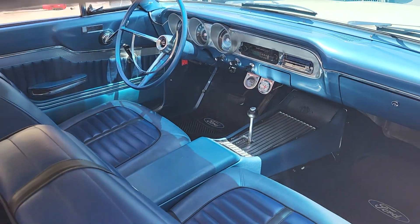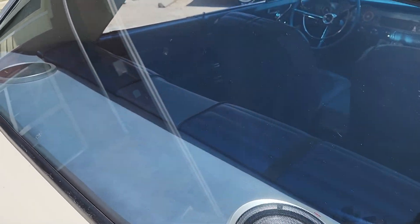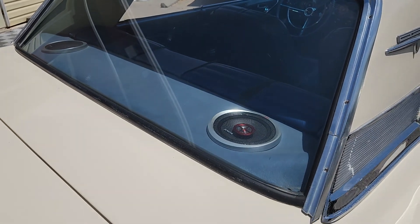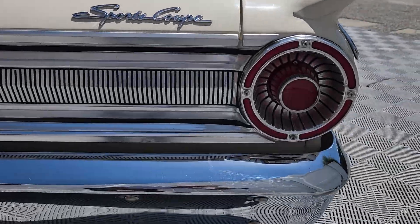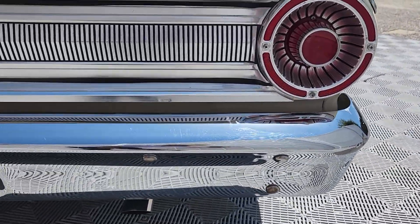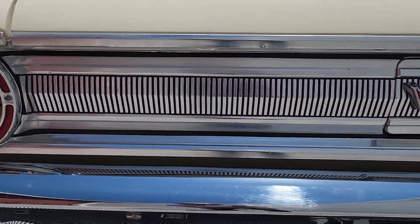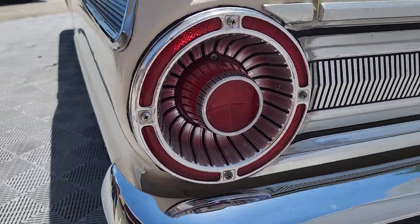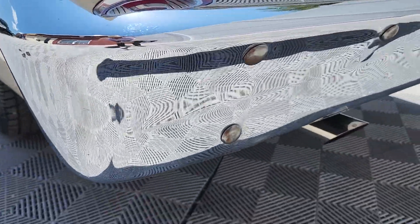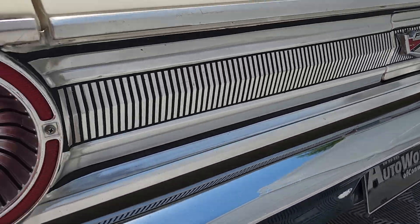We'll visit that interior in just a moment. You can see the aftermarket speakers in the rear package tray — no harm, no foul. You don't see any signs of rust or blistering anywhere on this car. All the trim on the back looks great. The rear bumper looks like either it's super nice original or may have been re-chromed years ago.